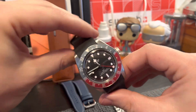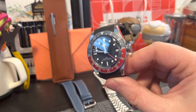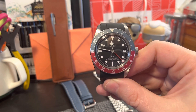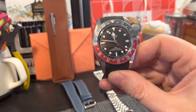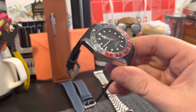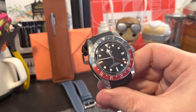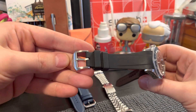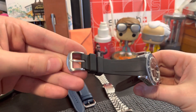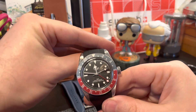Overall it looks very good and gives this watch the feel of a tank watch. You can't hear any jingling — nothing. It just feels and wears like a tough tool watch. The buckle has a shield that matches the Tudor shield.